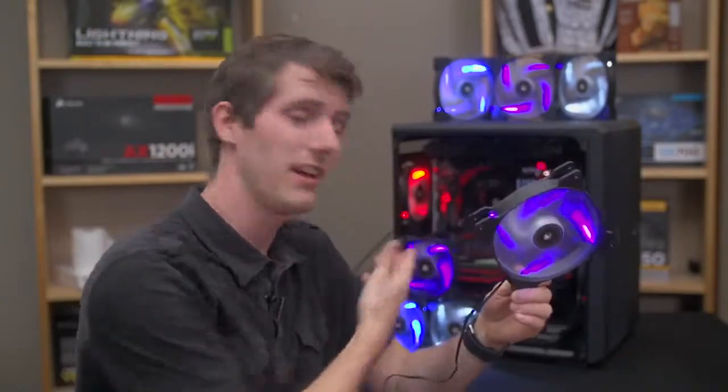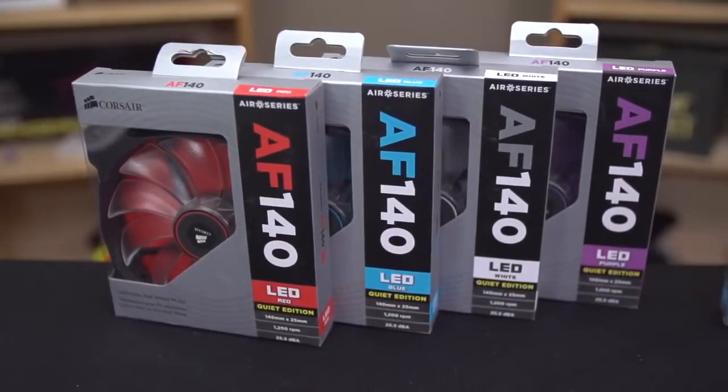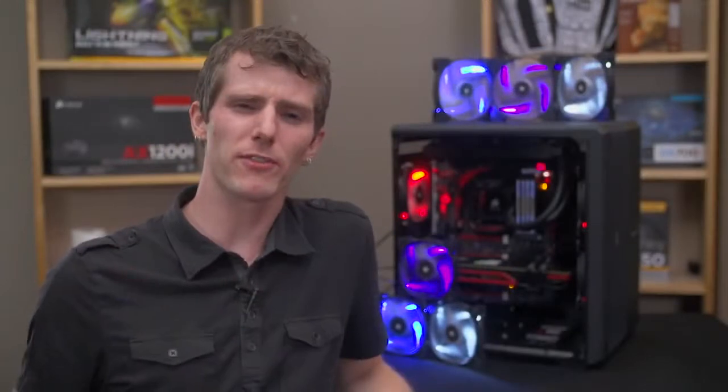Corsair's AF series LED fans perform better than the generic fans that are included with most cases, and they look great. They come in two sizes — 120 millimeter and 140 millimeter — and four different colors: blue, white, red, and purple. So what makes them different from other products?